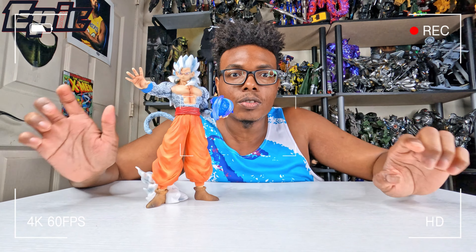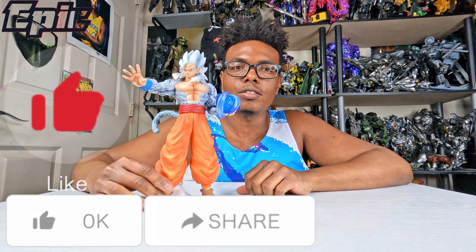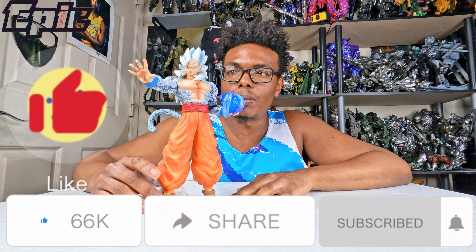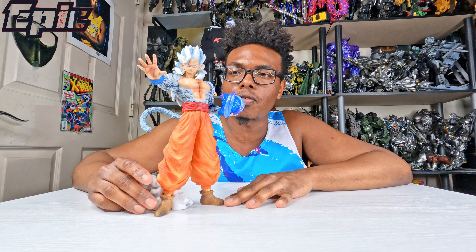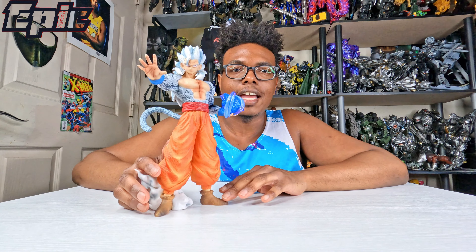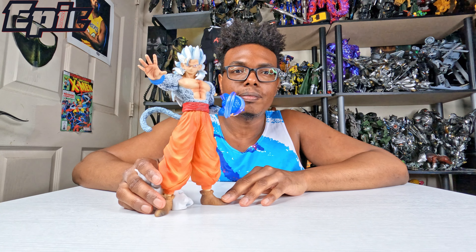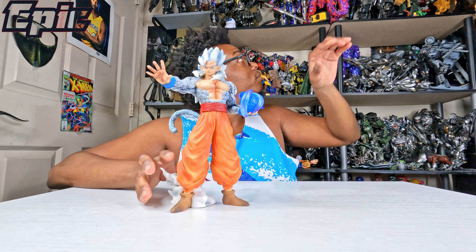Hey guys, welcome back to Epic Reviews. Today I'll be doing the figure of Gohan Super Saiyan 5 — I believe it's Super Saiyan 4 that's one version, but I think this is the Super Saiyan 5 version. I don't know the exact history of them, but I did see them in the manga, so I guess that's kind of accurate.